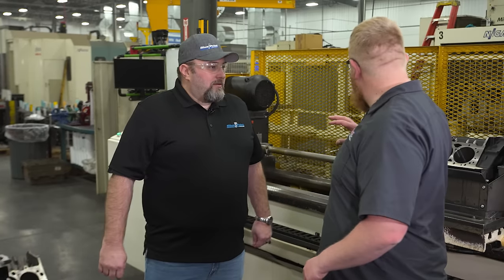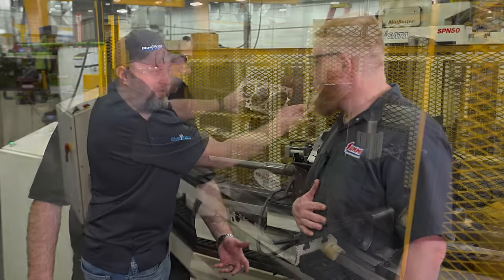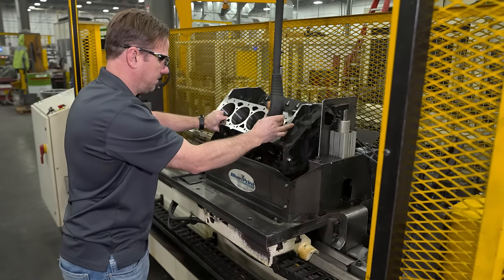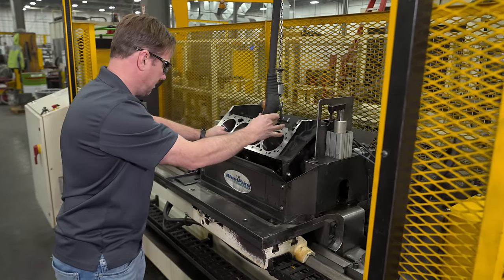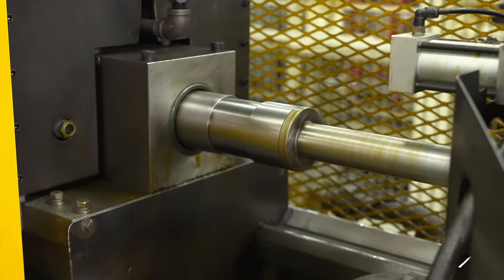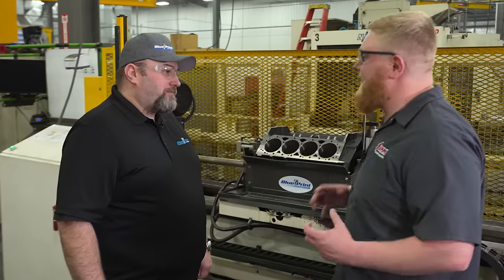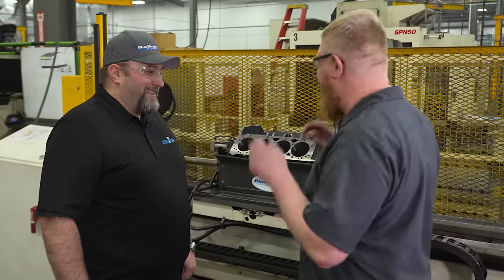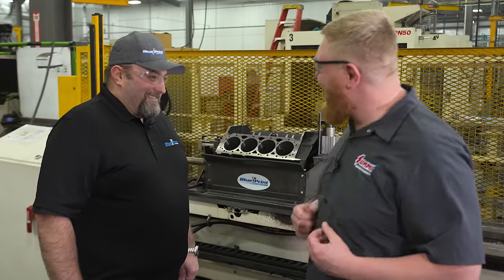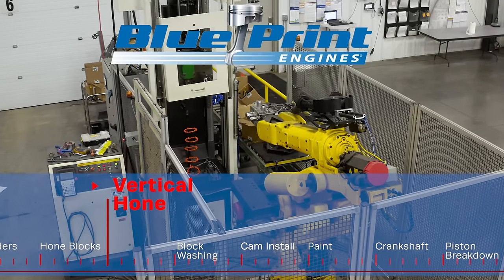This is the machine we use to line hone the main bore of our blocks. It's actually designed and built here in-house — we repurposed an old lathe. It takes about three minutes for it to cycle through a single pass and the block will be completely honed to size. You guys have even developed something cooler and greater than this — let's take a walk over there and check it out.